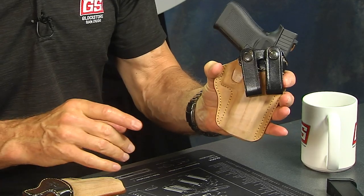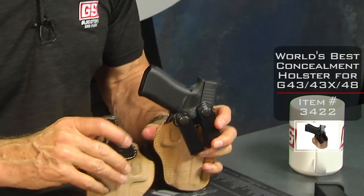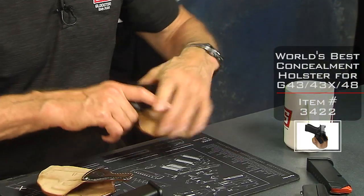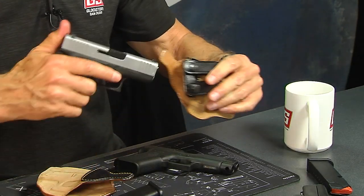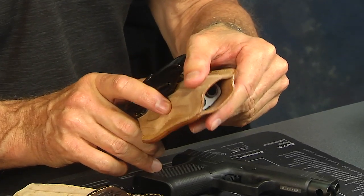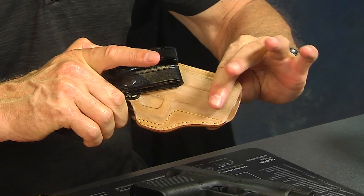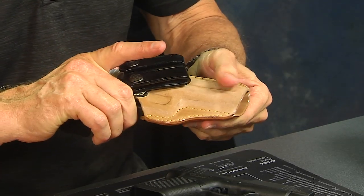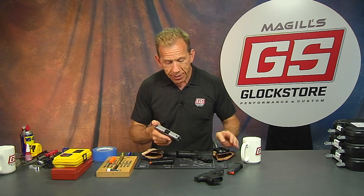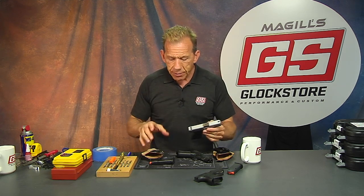So there are really two holsters we're promoting here, and they are somewhat interchangeable. You could put the 43X into the longer holster and it just wouldn't go all the way down — there'd be a little extra room. But you'd be compromising yourself because when you're carrying concealed, comfort is really important. If it's not comfortable and it's bothering you, you're not going to wear it — you'll just take it off. So the smaller guns and the more comfortable holster give you that all-day comfort carry.